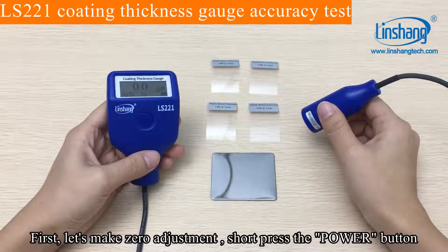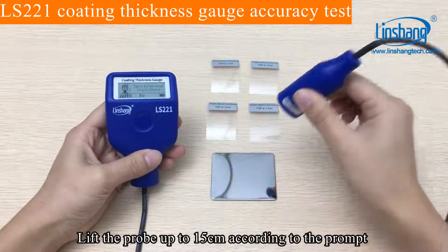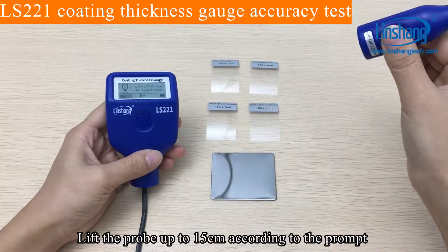First, let's make a zero adjustment. Short-press the power button, then lift the probe up to 15 cm according to the prompt.